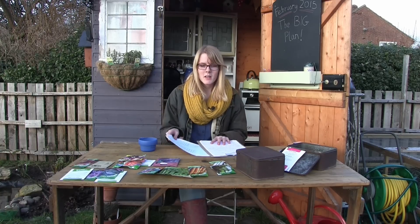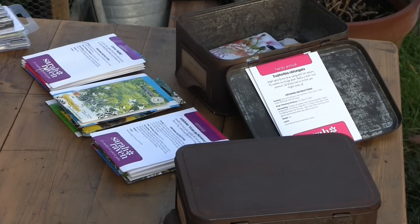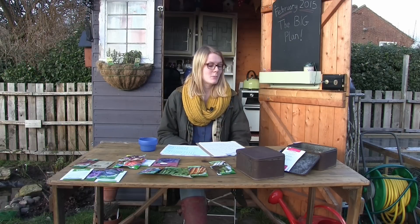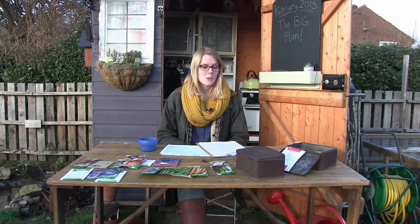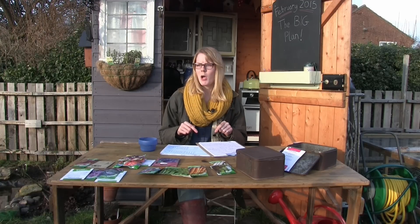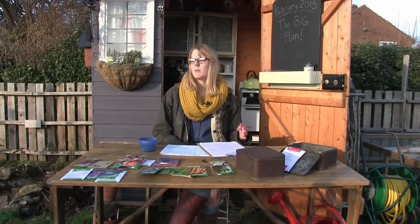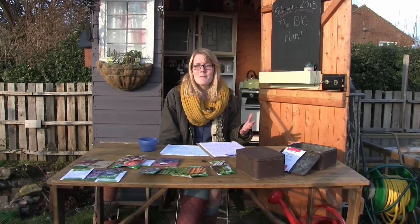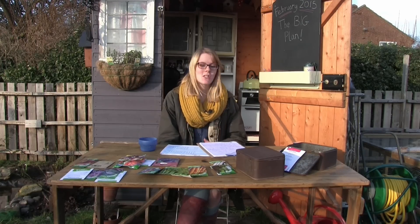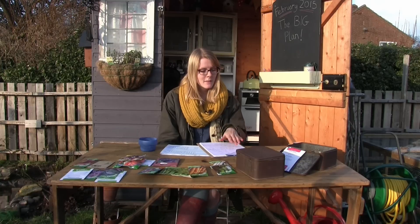I get my seeds from Sutton's simply because they tend to have everything in one place, which makes life easier. I like to get my flower seeds from Sarah Raven — she's got such a great variety of beautiful flowers, so I do recommend checking out her website and catalogue. She also does a few vegetables, including some nice pumpkins. This year I'm hoping to save as much seed as possible because seeds can mount up and get a little expensive, when you can get them for free from your own crops.